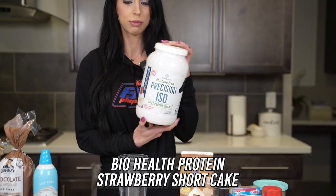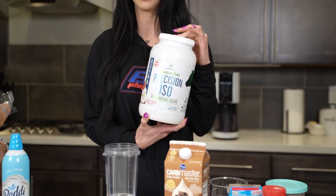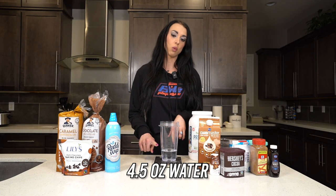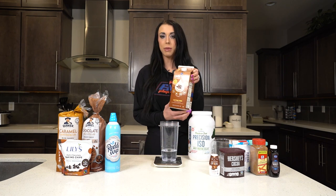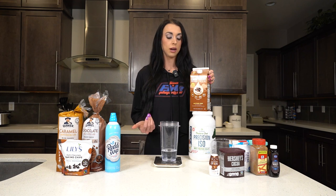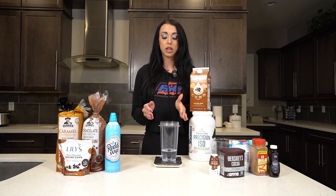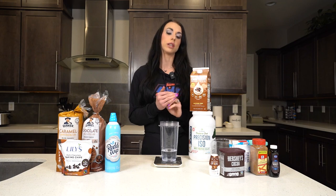I choose BioHealth Protein — it's a strawberry shortcake and it makes a really good fruity ice cream that I use right now. I start out with about four and a half to five ounces of water, then I add in just a little bit of carb master milk. You can do straight milk — I don't do that just for my personal macros right now — but straight milk is going to make the flavor better. You can also just do water if you can't add any carbs or extra calories from milk. It does taste good with just water, just not as flavorful.